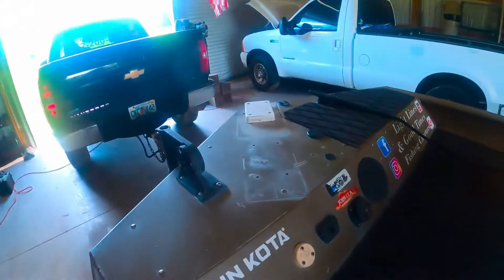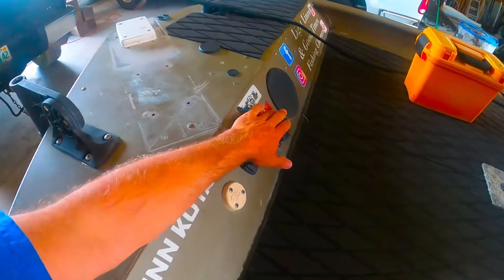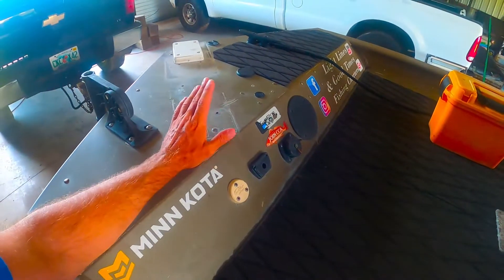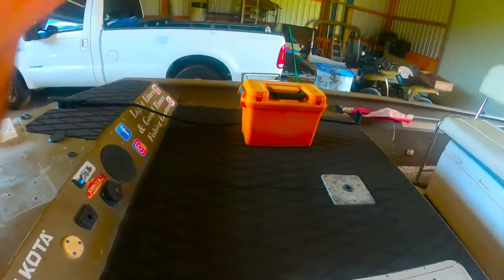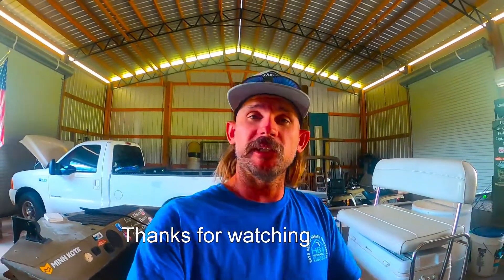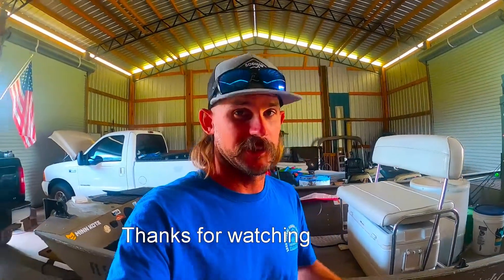You'll notice something's missing — our trolling motor. For some reason it's been having issues; I don't know if it's a bad connection or it's shorting out under load. I pulled it off just to get it out of the way. We're going to go through our wiring, check all the connections, and hopefully get it figured out. I'm hoping it's just a loose wire somewhere rather than a circuit board issue. We'll try to get it fixed for our next trip. Tomorrow — Saturday — we have a scalloping trip. I've got a buddy who I used to work with down south coming up with his family, and we're going to get out and do some scalloping, maybe some fishing. So look forward to that too.